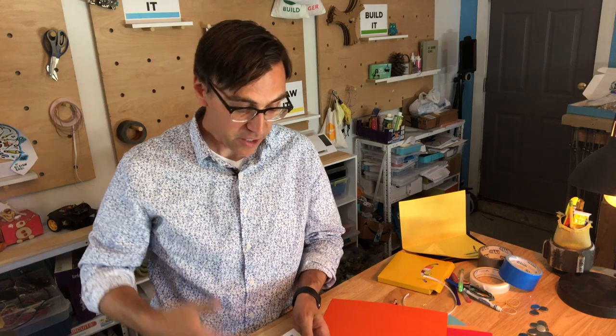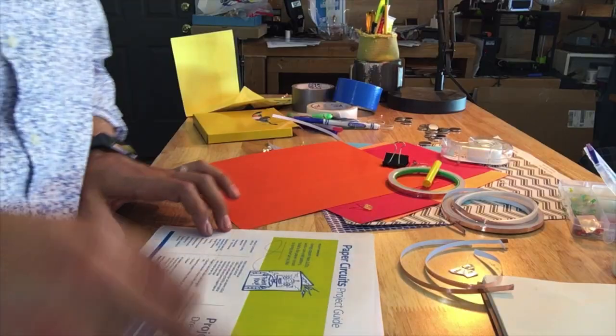Paper circuits are really cool because you get to make your own paper card that you can give away to other people. This could be a flat paper display like our Inspire 2 video, which is amazing — if you haven't watched it, watch the Inspire 2 video. Cool stuff that you can actually make from really just basic stuff.